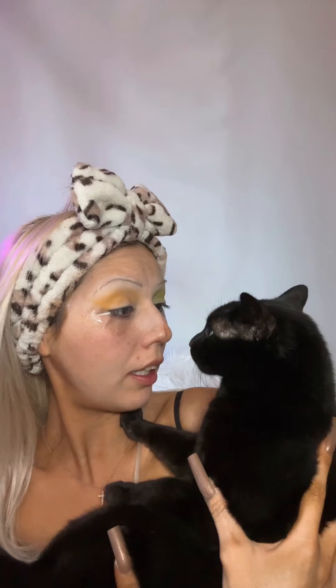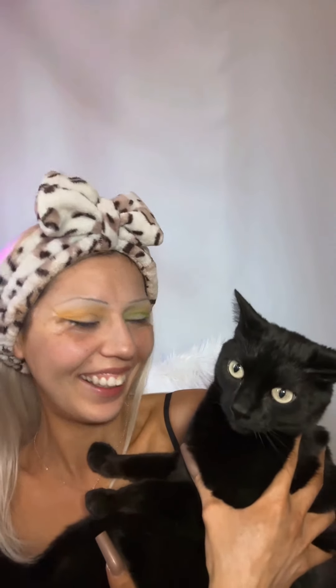This baby girl wants to go outside so bad! Can you be patient till mama's done her makeup? You don't care, do you? But you're extremely cute — I love you.